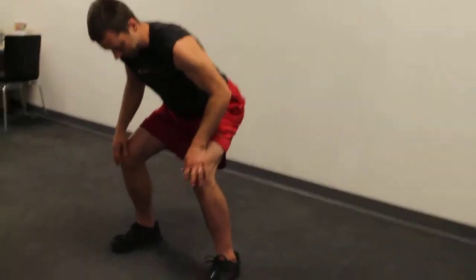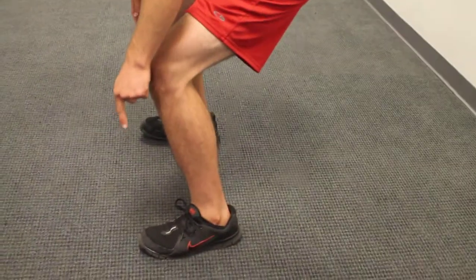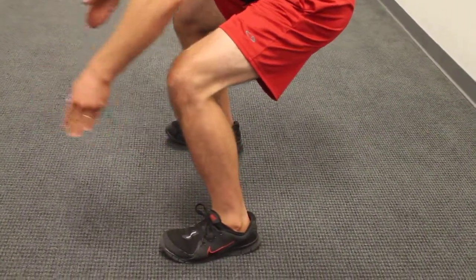Now notice what my knees are doing here. My feet are wide, or relatively wide here. They're slightly turned out. So I want to slightly turn my knees out to line up with the feet.